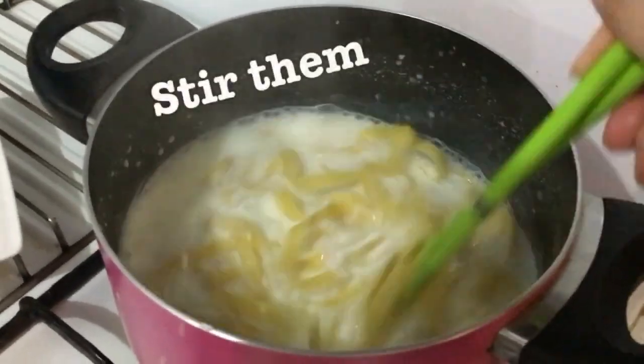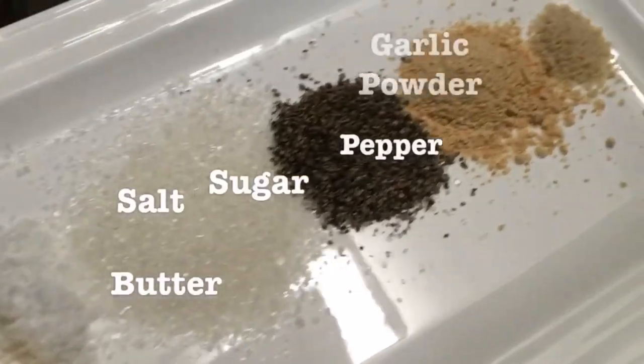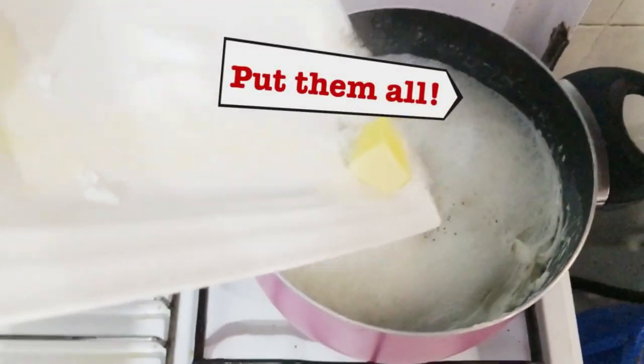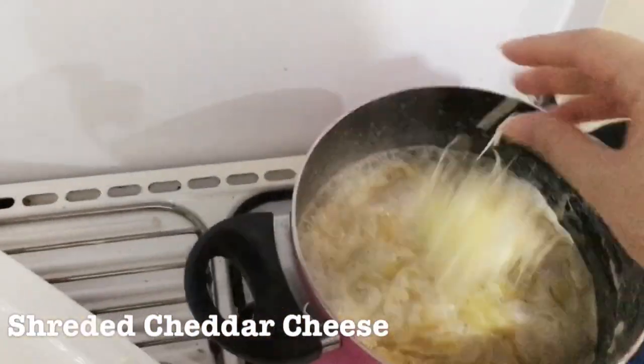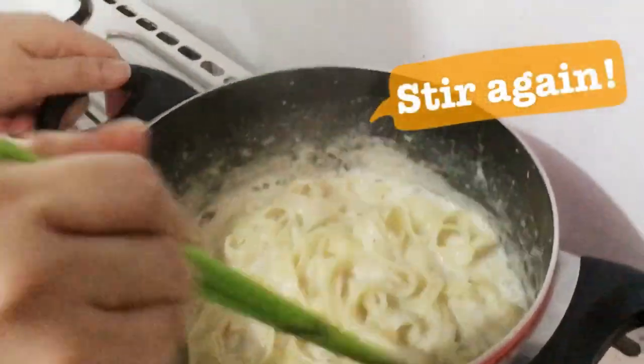Don't forget to stir them! Now let's prepare butter and all the seasoning, then put them all in. And give some shredded cheddar cheese. Stir again until all the cheese is dissolved.